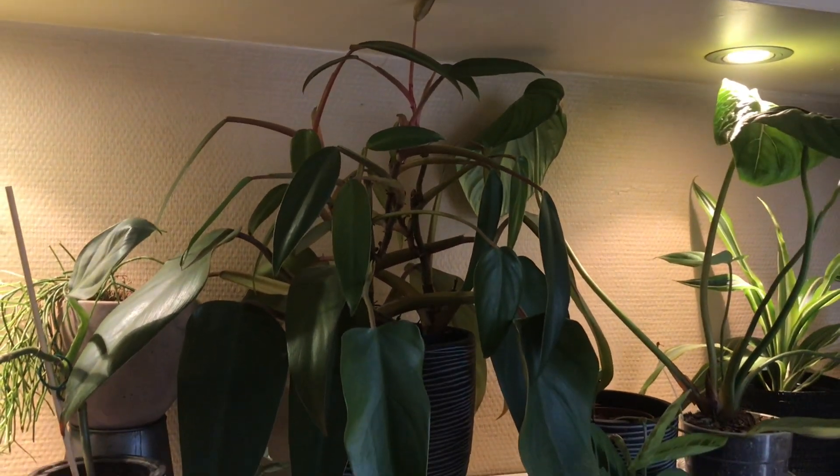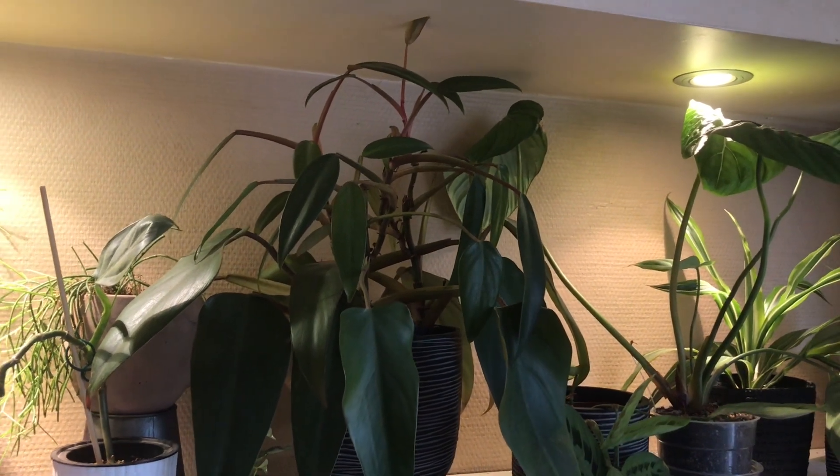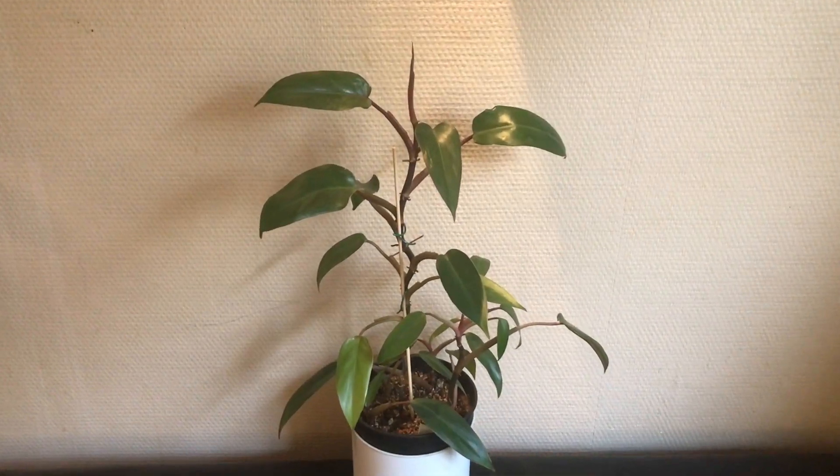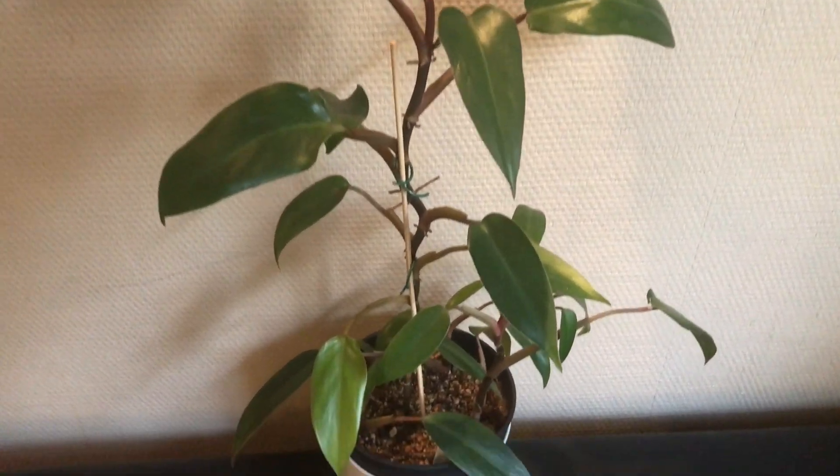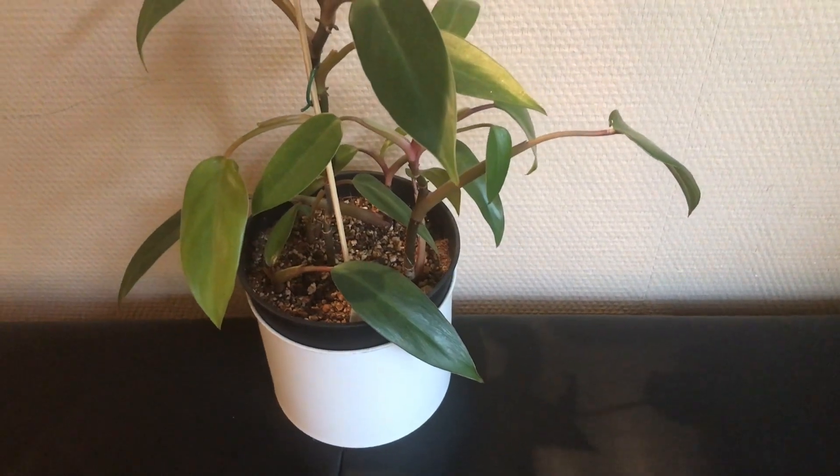Now for some reason this plant loves to be cut back. So since I got so many cuttings off it — like these four here that are growing together in soil — I used the spare one-leaf cutting for my experiment.